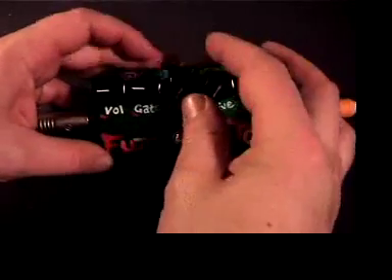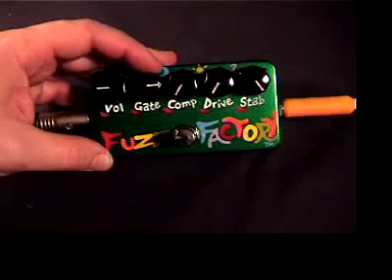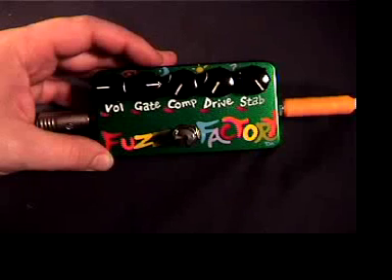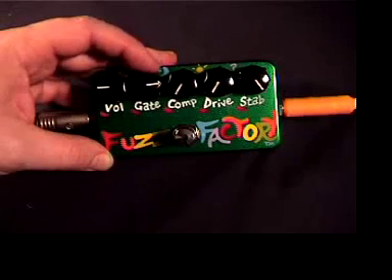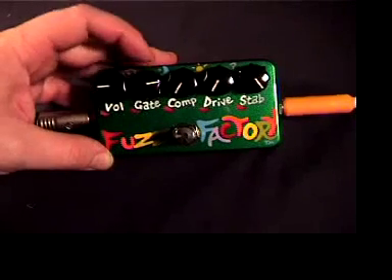Here's another setting that's kind of interesting — this is sort of a high octave. Play softly Eric, high up on the neck with the rhythm pickup.